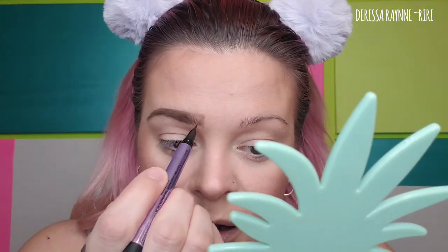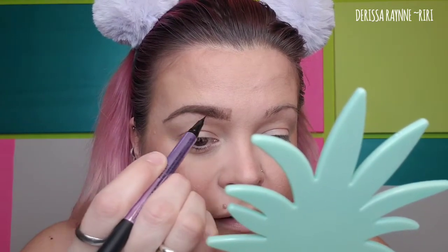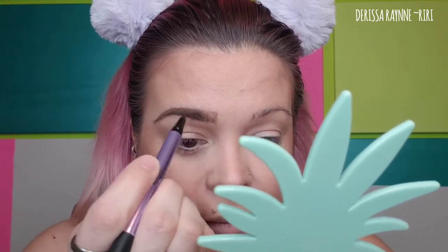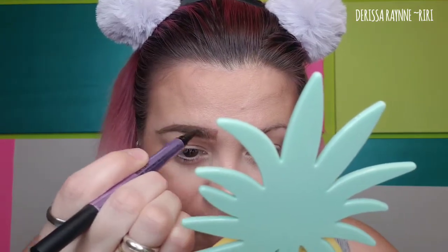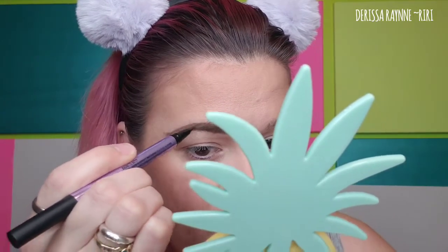Now I'm going to come in with the blade — you can see how fine it is — and go in where this part is really sparse to give myself fine little tiny strokes. The color is perfect, it works beautifully. Honestly, I cannot say enough about this product. It stays on all day long. I'm just going to do a couple of soft strokes through here and fill in anywhere I may have missed with the pencil.